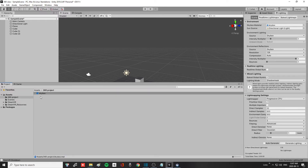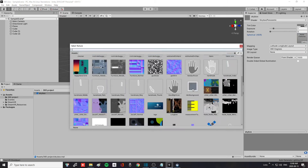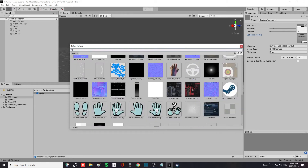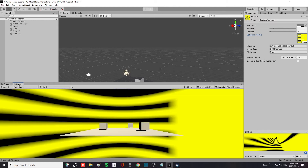If you go back to your project and click on your skybox, then click on Inspector, you will see where it says No Texture — you can click Select and pick any picture you want for your skybox. For instance, take a yellow picture and if you look at the Game view now it has changed your skybox.